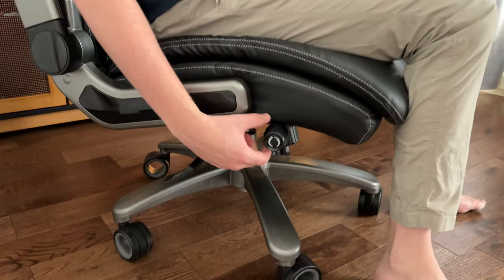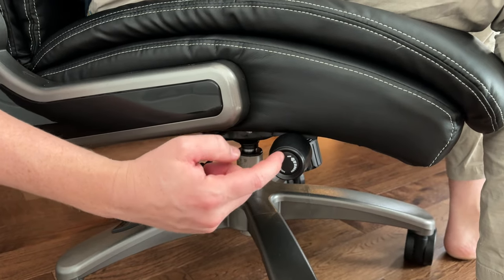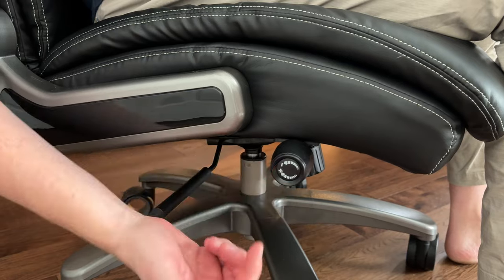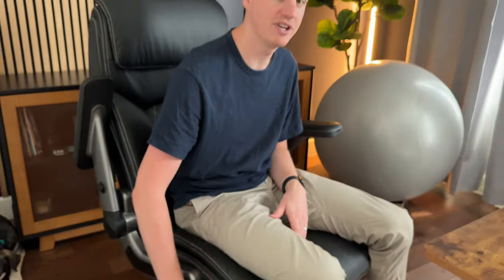This chair has lumbar support right here, which I absolutely love because my lower back hurts quite a lot after sitting all day working at the desk. It has adjustability on this knob — turn it to the right following the plus sign to increase it, or to the left following the negative sign to decrease it, moving the support in or out. That's a feature I honestly haven't seen on a desk chair before.